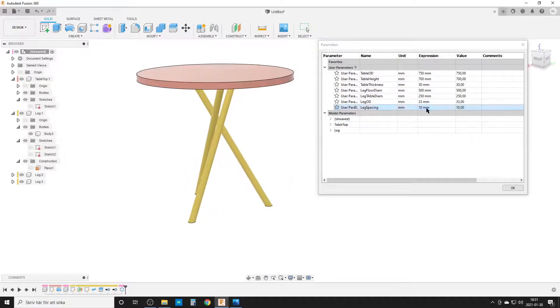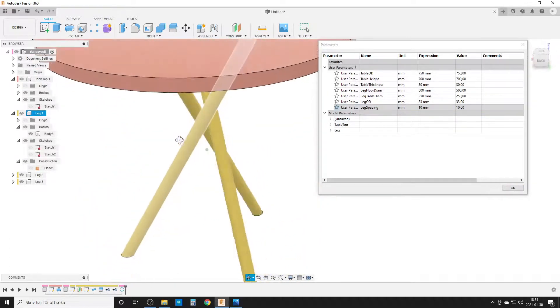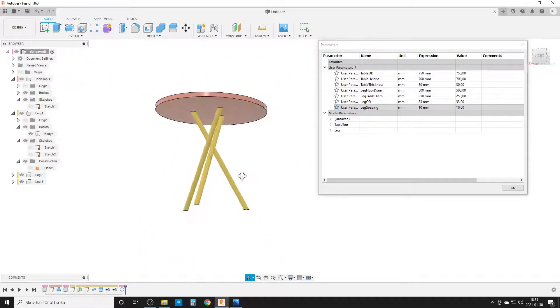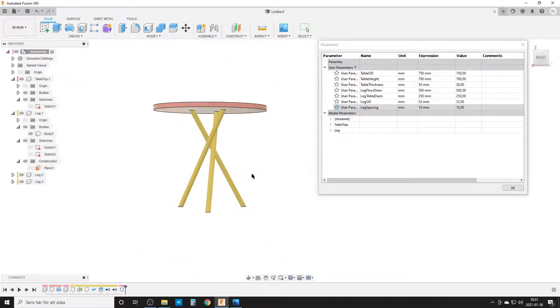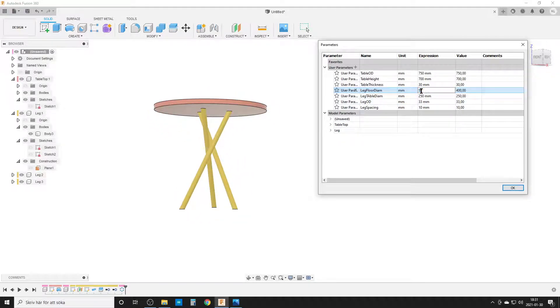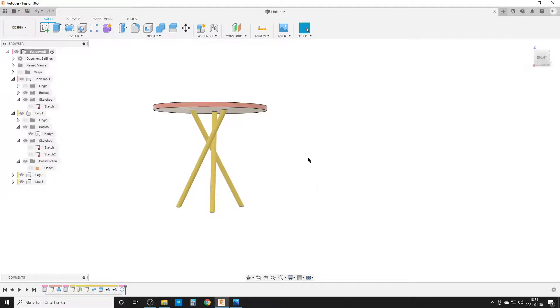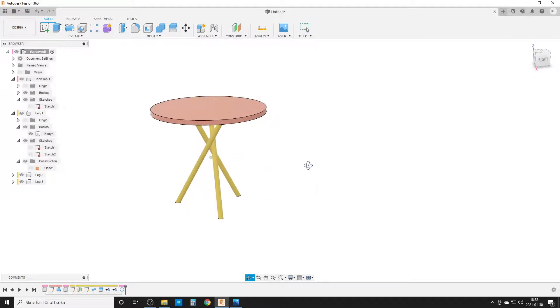If I make the spacing too small the legs will overlap, which I don't want. I can also change the table diameter — trying 300, then 250 — and move the leg floor circle down to 400 to test that everything updates correctly. Once I'm happy, I hit OK. Everything is working correctly, so now we can start creating the brace in the middle.